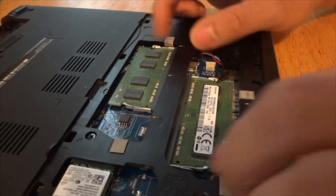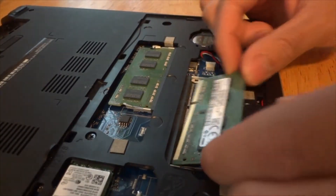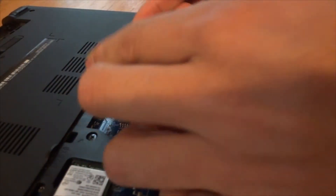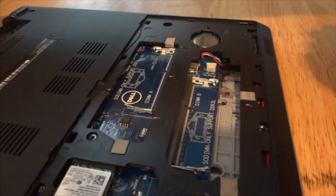Right here you have your RAM. To remove the RAM, just separate these two metal pieces and the RAM should pop up — just pull it away.